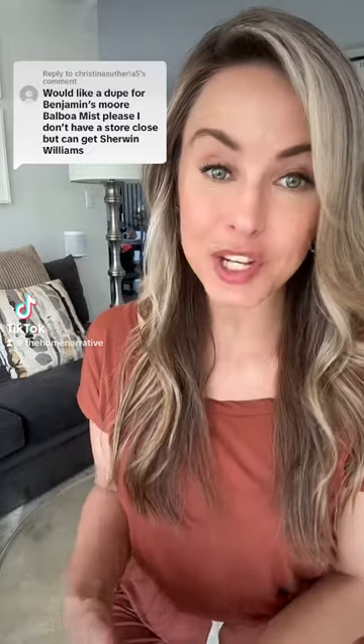Christina is looking for the Sherwood Williams equivalent to Benjamin Moore's Balboa Mist. Girl, I got you — let's find you an equivalent. Balboa Mist is a warm gray, or grayish. It is beautiful. It's a true mushroom color, meaning that it has a slight violet undertone.